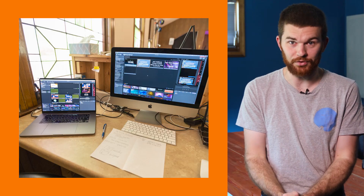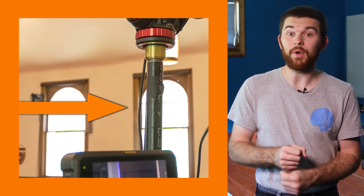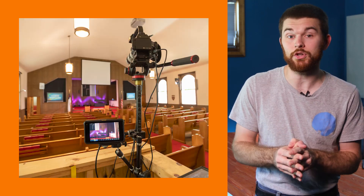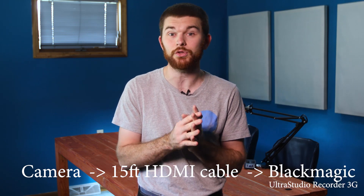So the hardware. Our streaming setup is located at our front of house booth. Our camera mounts to a Manfrotto fluid tripod head, which is mounted to a pole with an adapter that we 3D printed. We're currently using my C100 Mark II with a Canon 70 to 200 millimeter lens. We're using a 15 foot HDMI cable to run from the camera mount to the other side of the booth where it plugs into a Blackmagic Ultra Studio Recorder 3G.